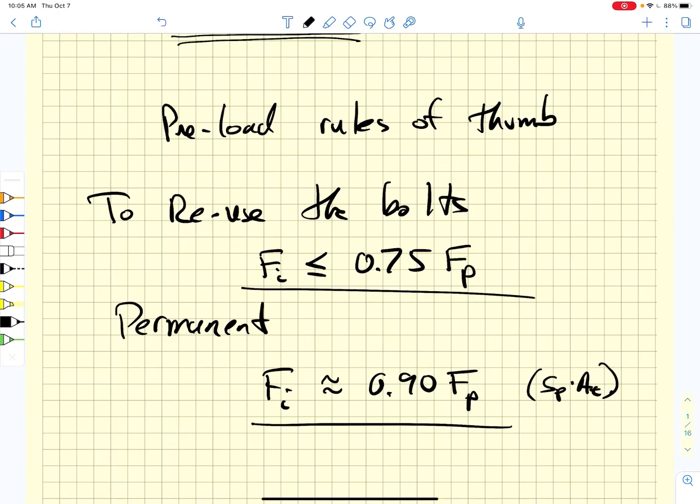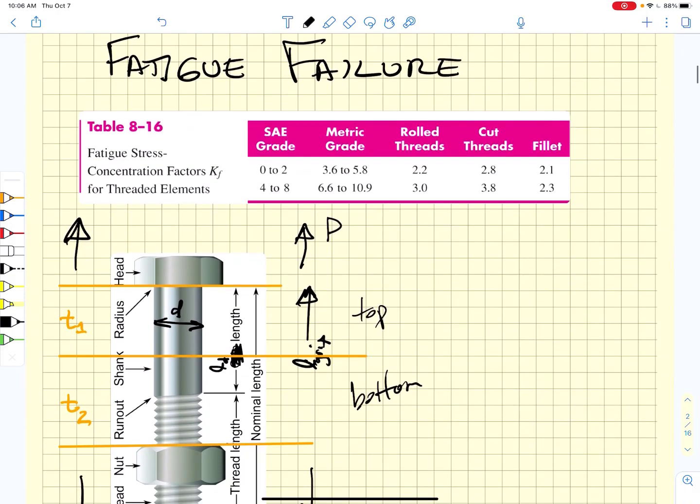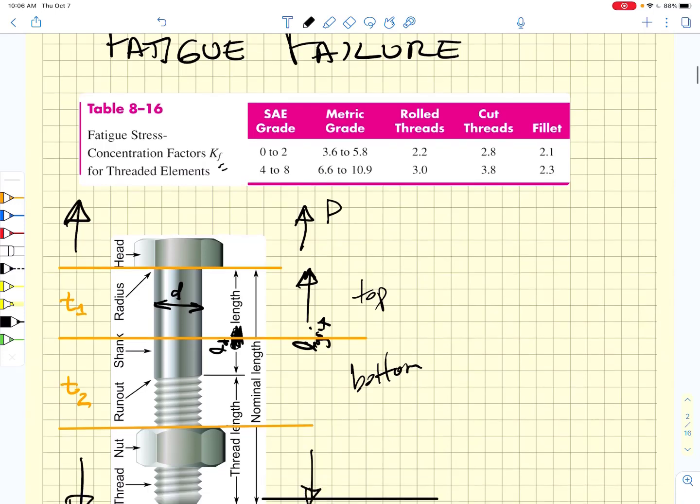So there are some basic ideas about what we should do when applying preloads to the bolts. If we want to reuse them, we stick at 75% of the proof strength. If we want a permanent joint, we can go to 90%. Now we want to talk about fatigue failure. We have to consider that there are stress concentration factors at the root radius, or at a washer-faced bolt at the top, and they are at the thread runout.